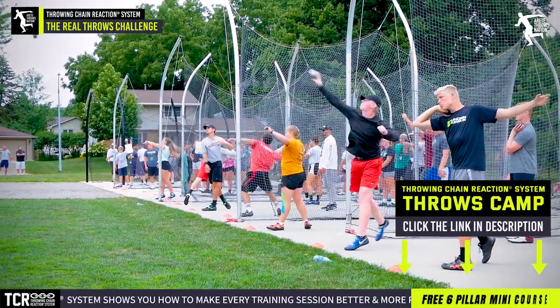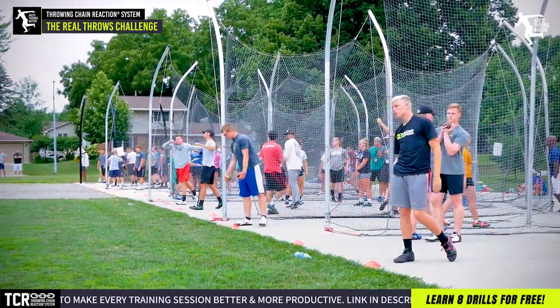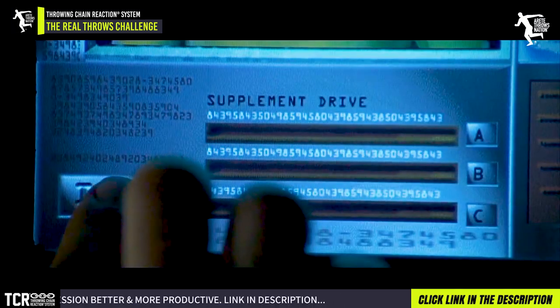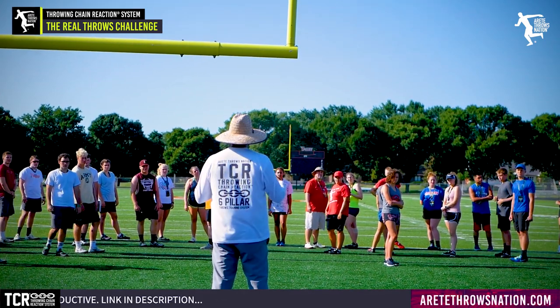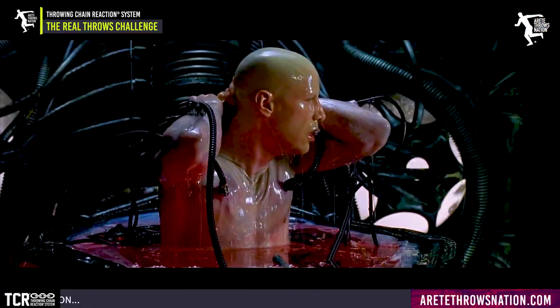When you start to understand how a throw works, it's easier to teach. Let's look at the perfect scenario: I'm Neo from the Matrix, plugged in — I know everything there is to know about throwing. Now what? Now I go and teach everything I know, the most scientifically researched approach. But here's the reality.